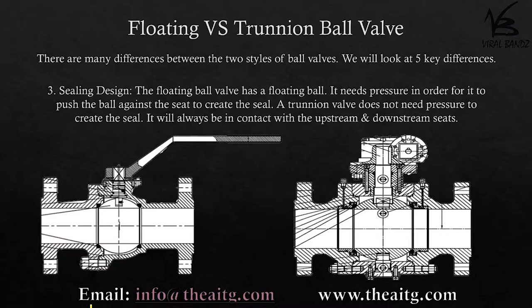Sealing design: the floating ball valve has a floating ball — it needs pressure in order for it to push the ball against the seat to create the seal. A trunnion valve does not need pressure to create the seal; it will always be in contact from the spring-loaded design.